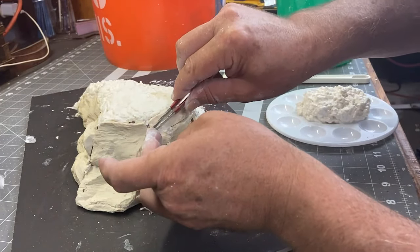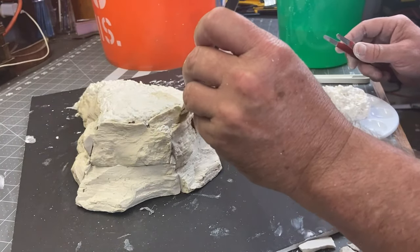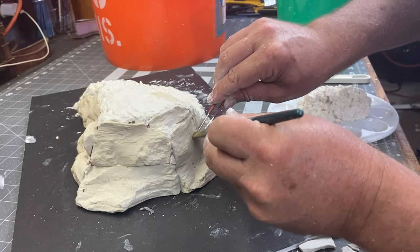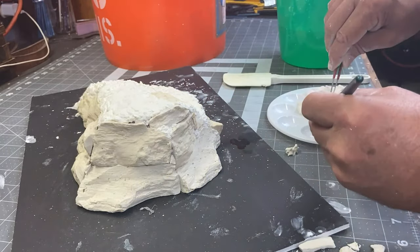Once I'm finished with the top of the terrain piece I'm going to go back with my sculpt mold here and just fill all of the little cracks or areas in between the rocks. This should help the final piece look pretty seamless when I'm ready to paint.